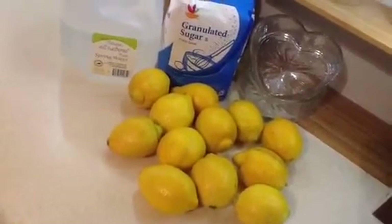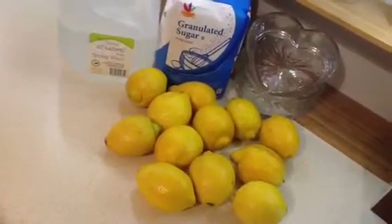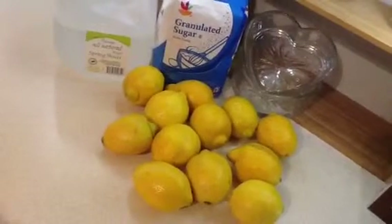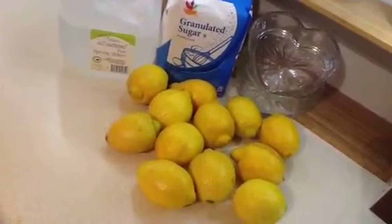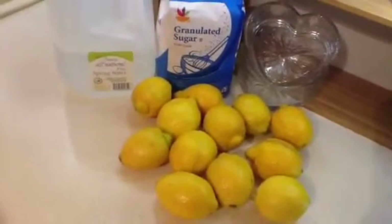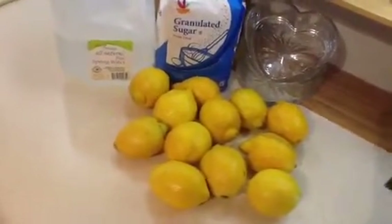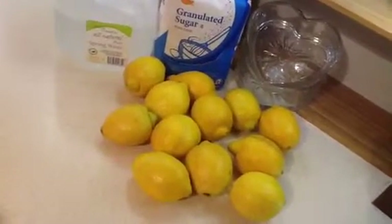It's just a simple, wholesome summertime beverage — or anytime beverage — that you can make. And children like it, and it's really good. I just wanted to show you, and thanks for watching. I'll catch you on my next video. Okay, bye-bye.